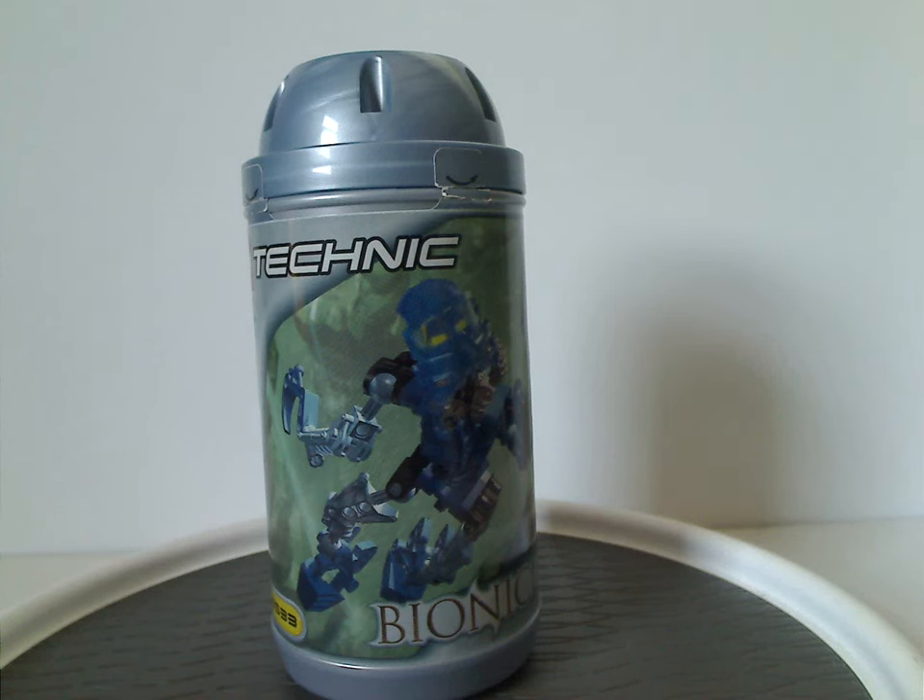Well hello everyone, Dylan here. Happy Throwback Thursday, and here we are with my first Bionicle Generation 1 review — well, first one in quite a while.